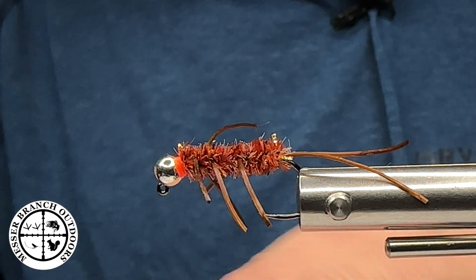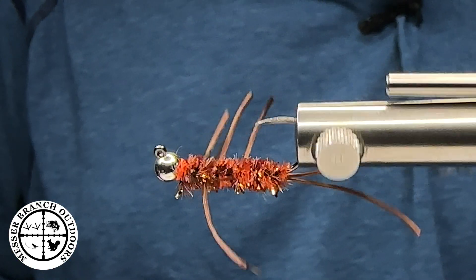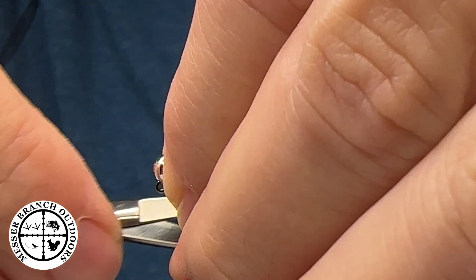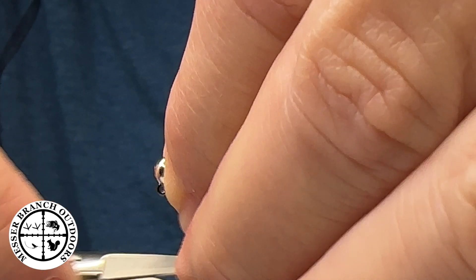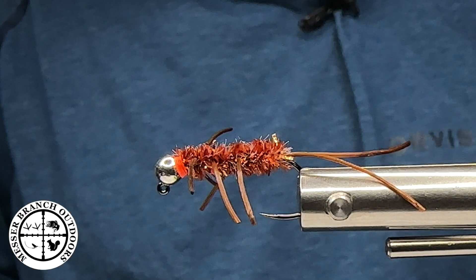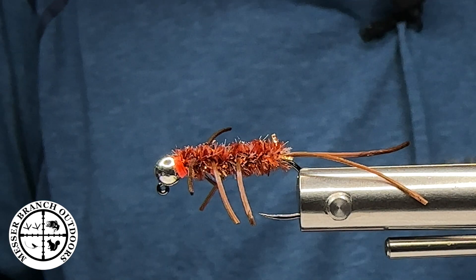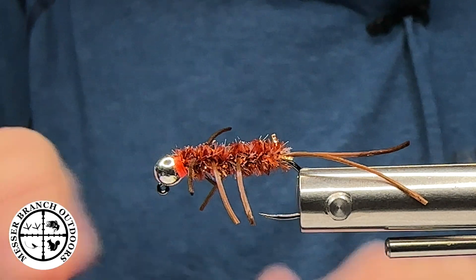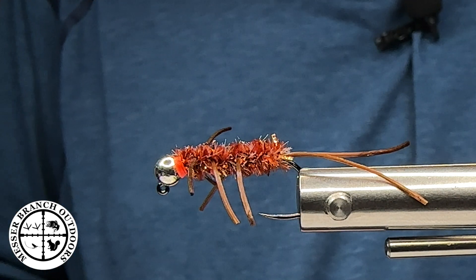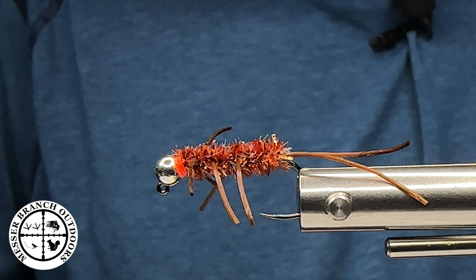And just like that, folks, we have completed a rubber leg pattern. As you can see, that's going to be a very buggy fly. It's going to fish well. I'm going to trim these legs and even them up. You can leave your legs a little long and trim them on the water if you want. I tie these from size 10s down to 16s, and I do change the bead and color to match the size of the materials and hooks I'm using that day. Thank you, folks, for watching, and y'all have a great day.